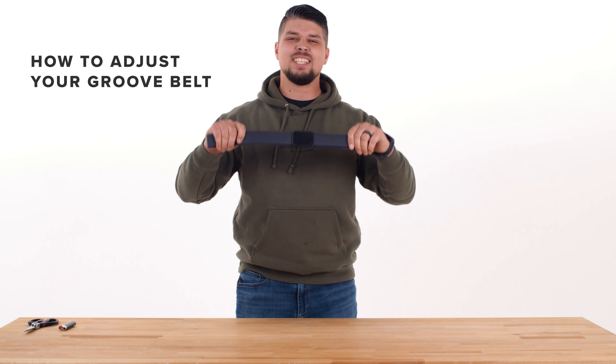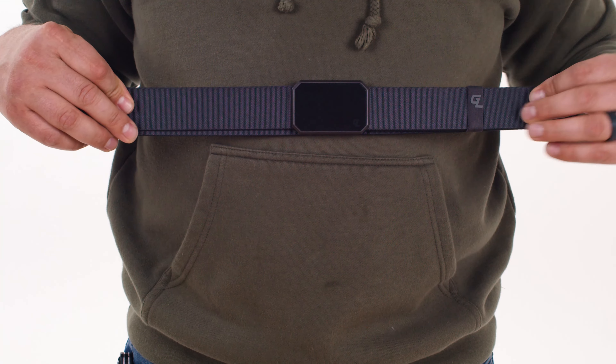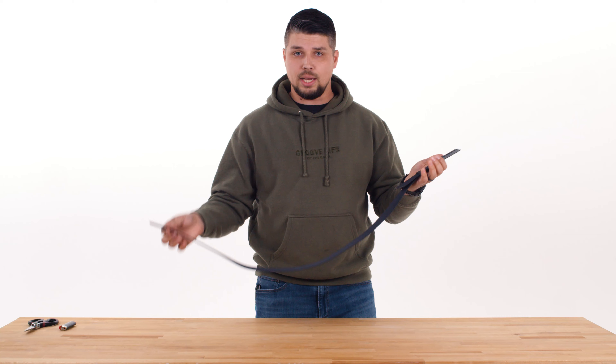Hey guys, Tyler here today with GrooveLife, and today I'm going to show you how to adjust your groove belt. To unlatch your buckle, simply push the two ends together, allowing it to unlatch.